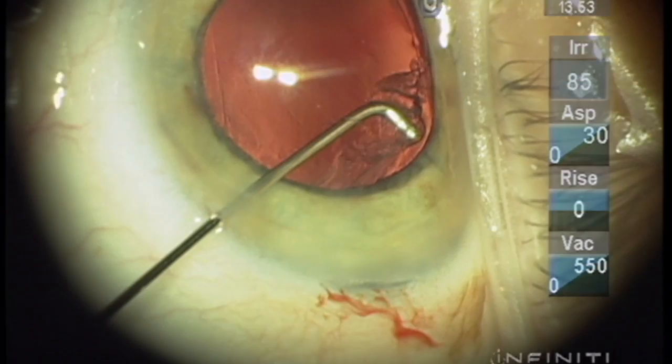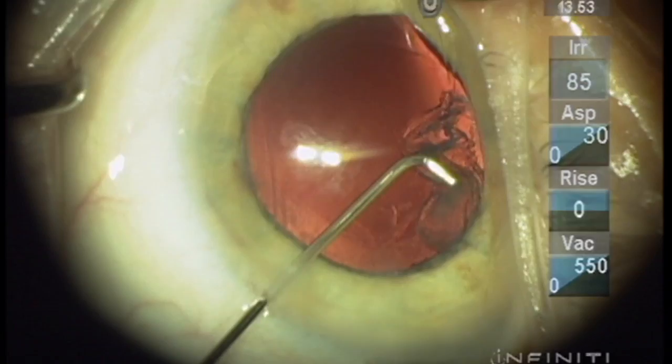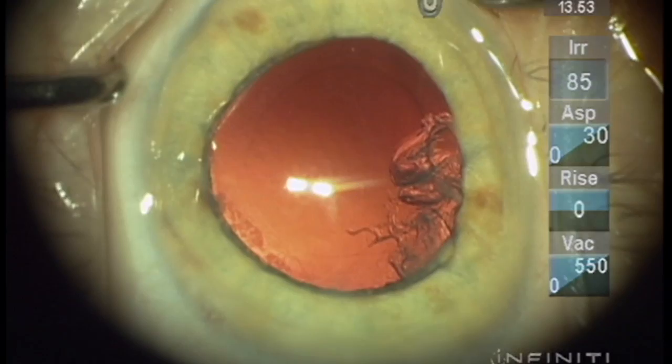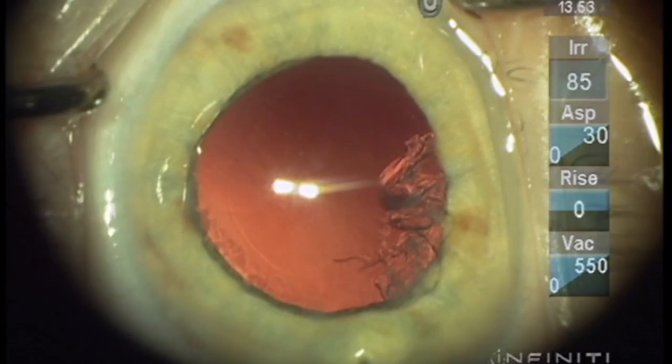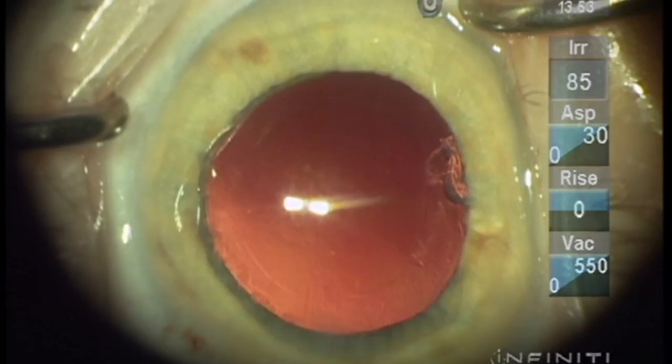This usually does remove enough OVD that you have to add more before putting the implant in the eye, which we'll show you now just to make sure that the bag is opened well and we can safely implant the lens in the bag — which we won't show just to save time.